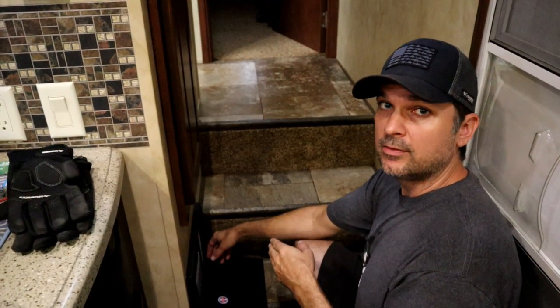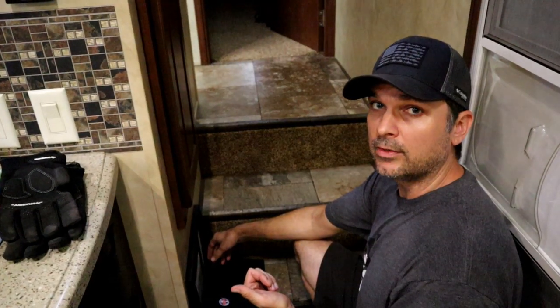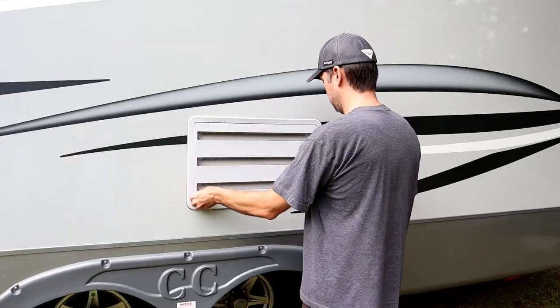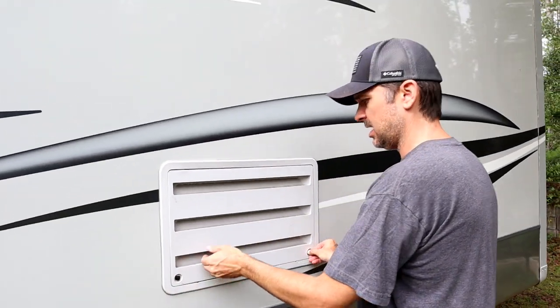Another step you want to take is pull the 12-volt fuse out for the refrigerator, since we're going to be disconnecting those lines and we don't want to short anything out. Here we are at the back side of the refrigerator, opening the access panel.